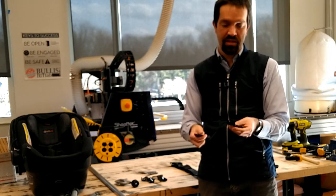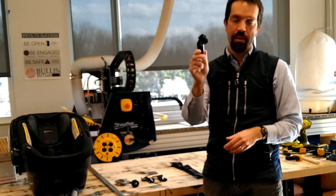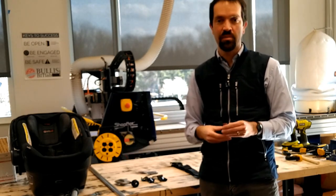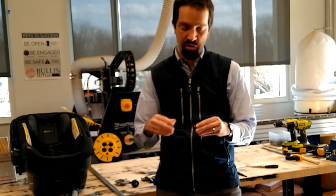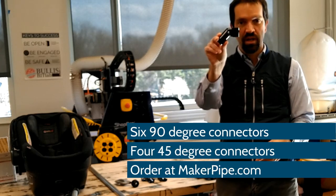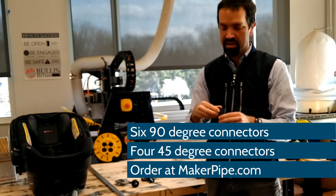You're going to need some of these — we have a full parts list on our project page. This is Maker Pipe, a brilliant invention. It is a way of connecting parts of EMT conduit together to create structures, and that's what the majority of the structure is made with. You can buy these by the connection, and we have a list of 45-degree and 90-degree angles needed to build the entire project.